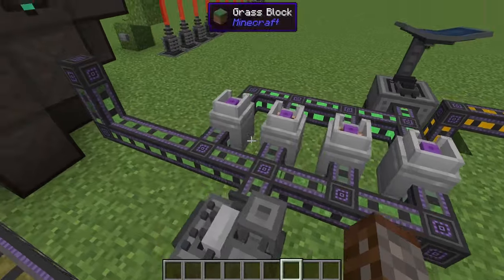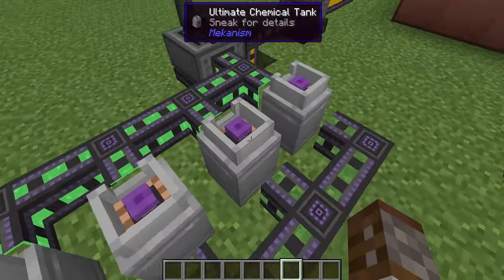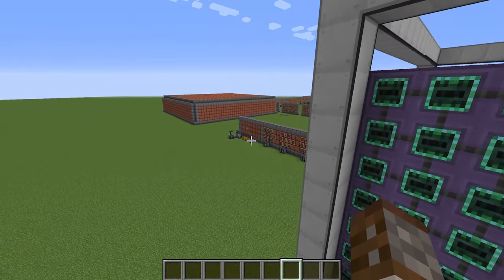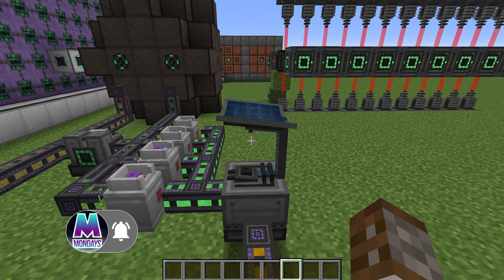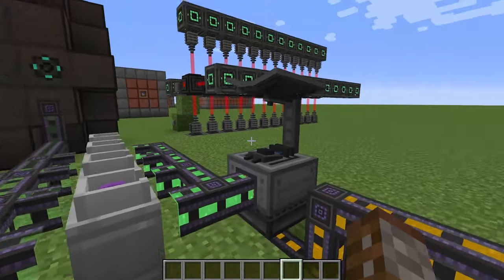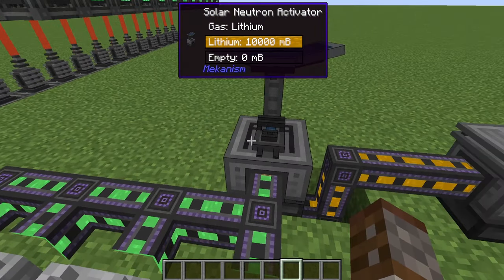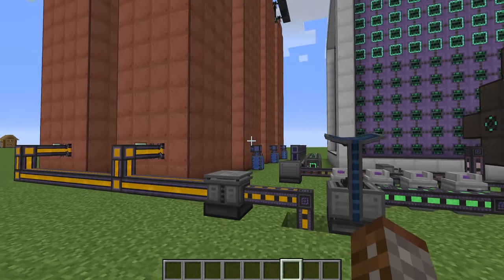Next is tritium, which is a little bit different. I have some tanks here to store your tritium — it's a gas, same as deuterium. We store excess because to create tritium you use the solar neutron activator, similar to how we made the polonium pellets. Because it's solar-activated, it only works during the day. If you're making excess to fill your fusion reactor during the day and it turns nighttime, you stop making tritium. If the fusion reactor runs out of tritium it will turn off. This is why you want to store excess in tanks throughout the day to keep it running at night. We're using ultimate pressurized tubes here.